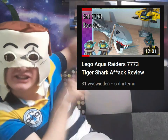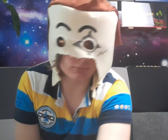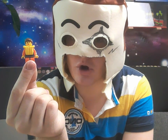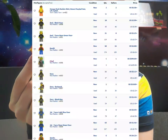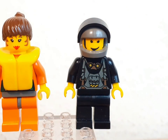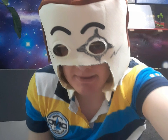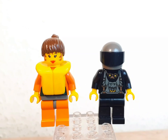Starting with the minifigures, it consists of a pilot and this other guy. If you ever want to know why when you search Rock Raiders on Bricklink and you get this minifigure — it's only because it uses a Rock Raiders torso. Why is it specified? I don't know. The other guy also uses Rock Raiders parts, so why the other one needs to be specified is beyond me.